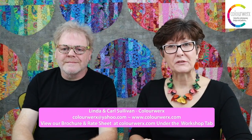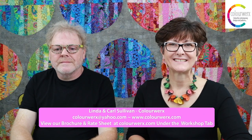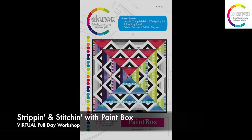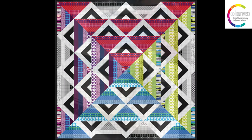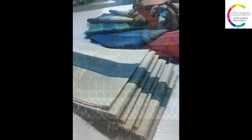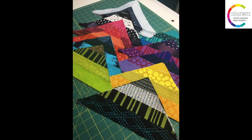And now I'd love to share with you our current offerings of virtual lectures and workshops. Our newest workshop is Strippin' and Stitchin' with Paintbox. This looks complicated but it's not. Fun strip piecing followed by easy tips and tricks for working with triangles on the bias make this an exciting new workshop for students of all skill levels.